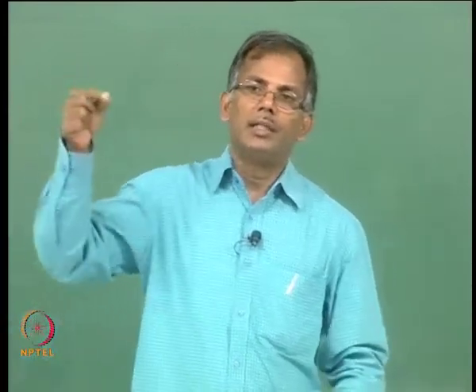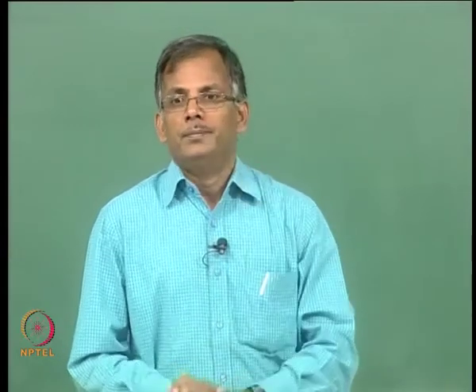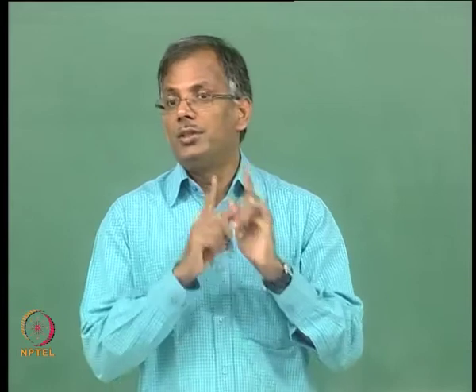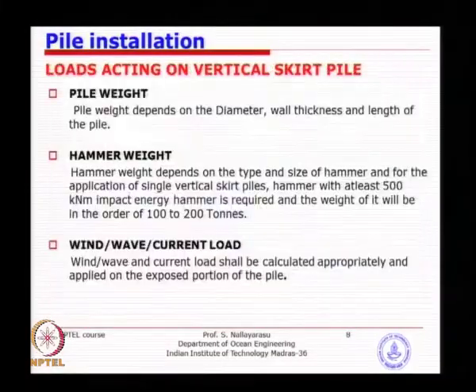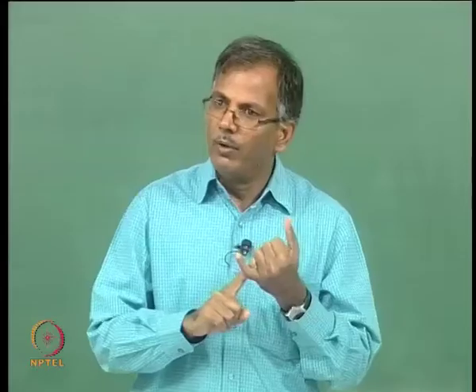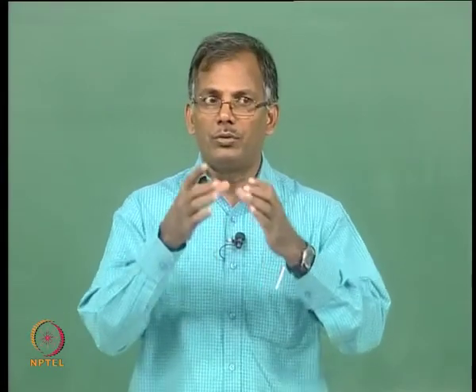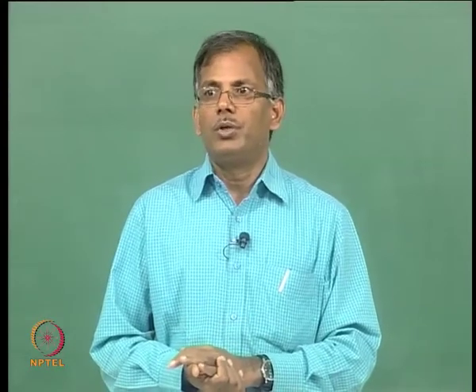For example, you have a 100-meter pile; you have to take it from horizontal to vertical position and, using the crane, drop it into the sleeve which is underwater. The sleeve is 100 meters below, typically, and the pile is taken from the barge and hung on the crane. This pile is going to be oscillating all the time due to wave load and wind load, and the crane lifting it is also a floating crane — it is not going to be static. So full control of this pile all the way down to the jacket sleeve at the bottom is going to be a challenge, and if the pile accidentally hits the jacket, the jacket will be damaged.